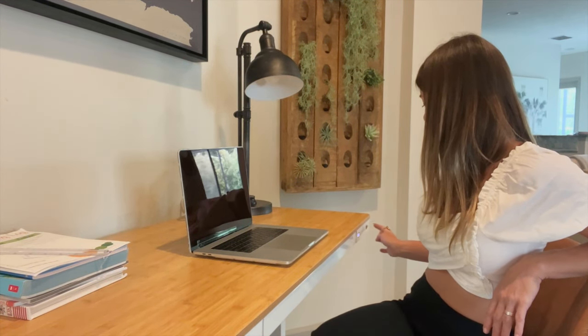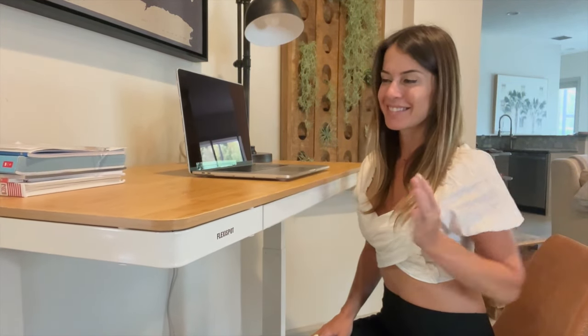This is the height I've set for my kids — position number one. This is the height I've set for myself sitting — number two. And this is the setting I've set for myself standing. How nice is that!